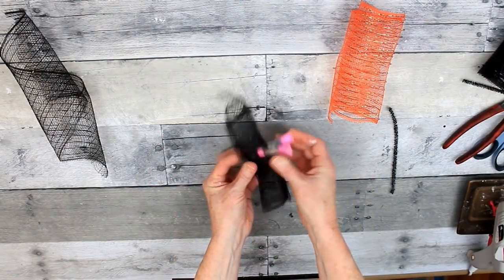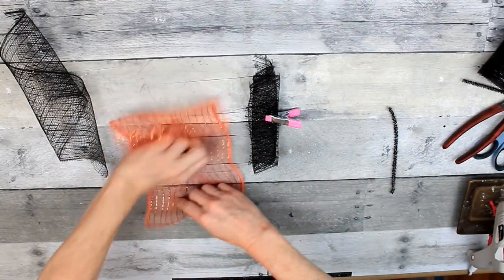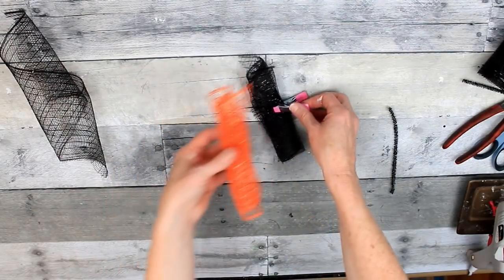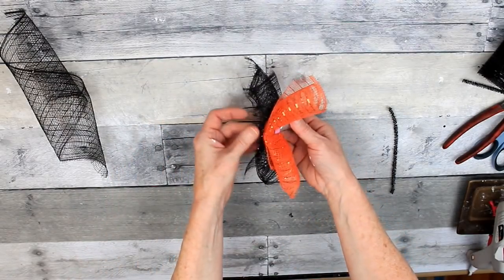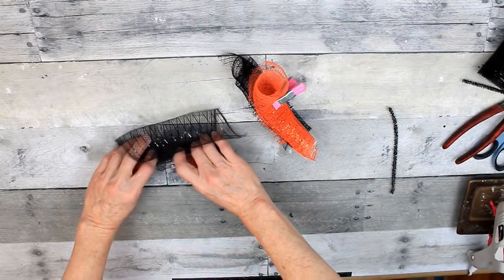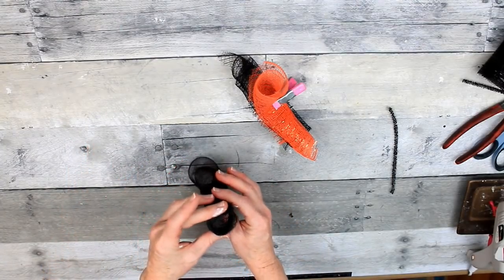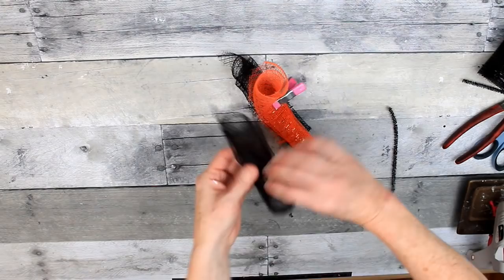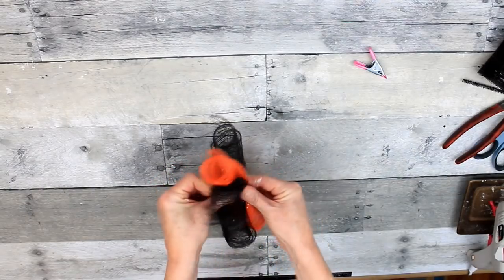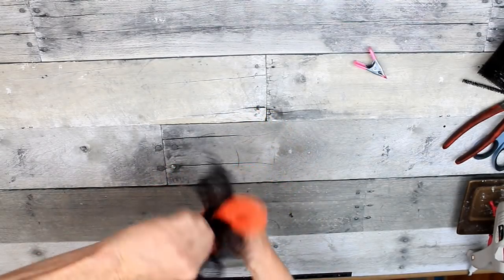First the black, then the orange, then another black. What I have on my wreath is the black and orange combination, but I ran out for the demonstration so I'm showing you on the orange mesh. You can see that's about as big a round as a quarter. All of my rough edges are on the bottom. Now I'm just going to squeeze these together in my fingers, press them down into the middle of that stem, and give it a twist.